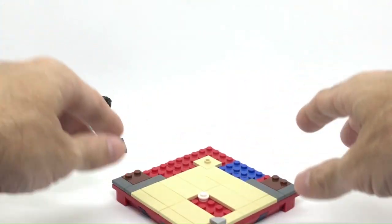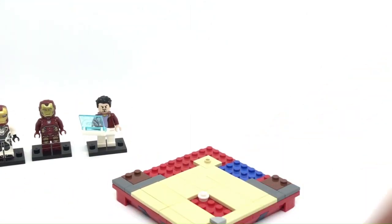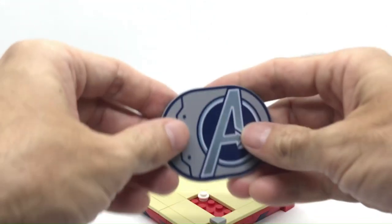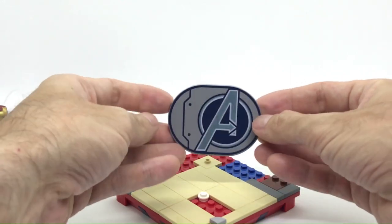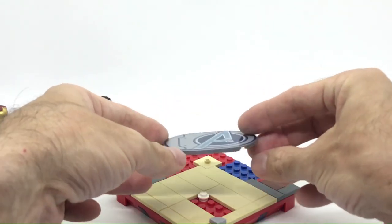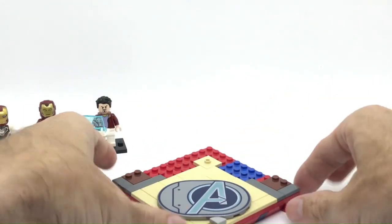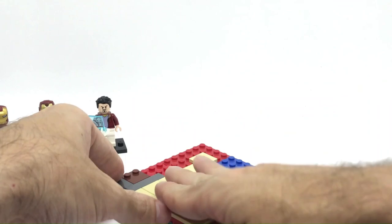Over here I'm gonna add a big piece that comes from the same set, the Wrath of Loki, which is a sort of big printed Avenger Tower logo that I always wanted to add to some of my builds. I'm just gonna put it over here in an angled position, like a sort of carpet.